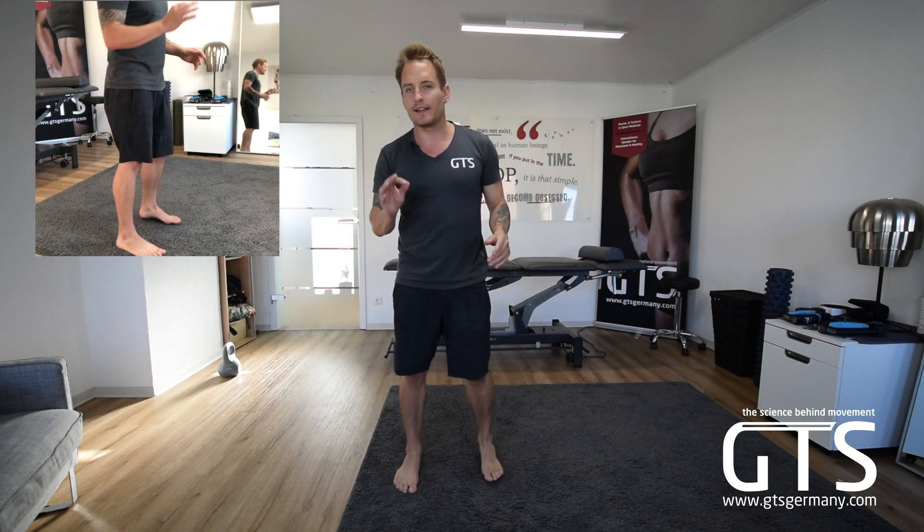Moving forward, what we want to do is make sure our feet are about shoulder-width apart, basically straight. We're able to have about 10 degrees of them turned out, but when we say this, often people overdo that — so I usually like to say straight.